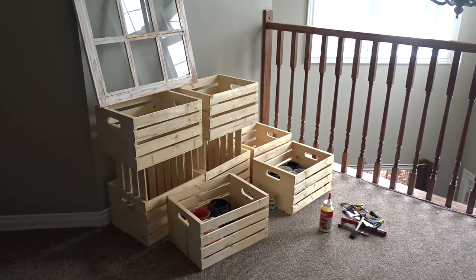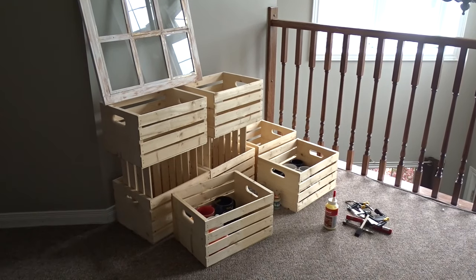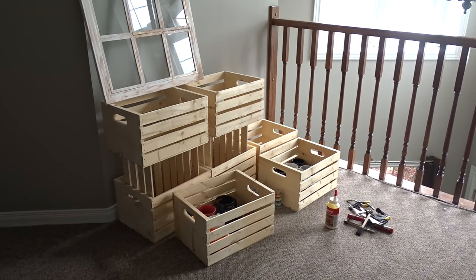Hi guys, welcome to my channel. Today I will be building a shelf with these crates that I had purchased a long time ago and I'm finally getting around to do it. The first step is I am going to assemble it and use wood glue to glue them together.